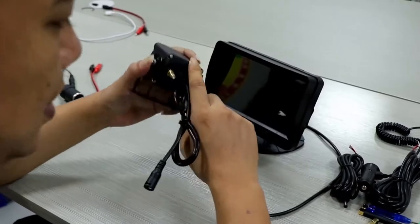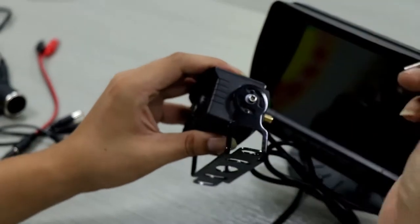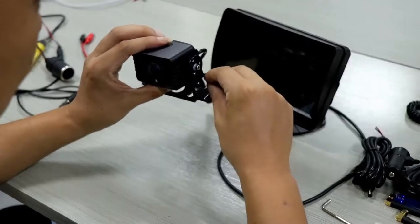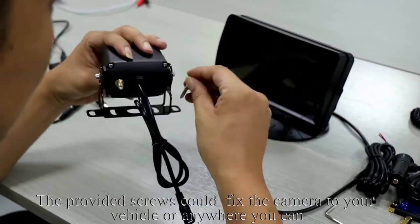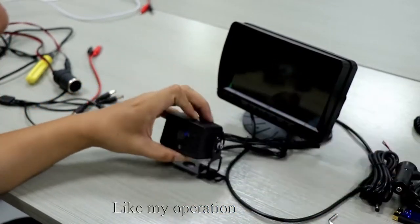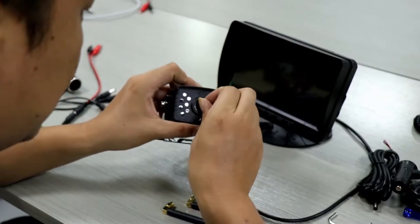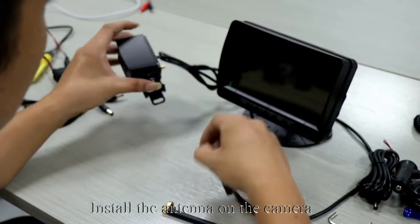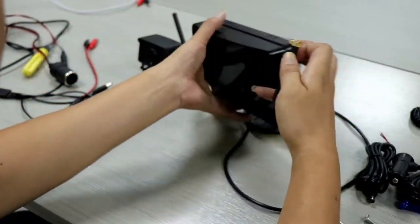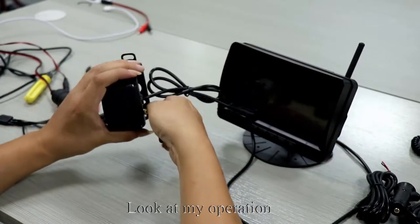Take out the camera and use the tool to loosen the screw. The bracket can be adjusted flexibly. The provided screws can fix the camera to your vehicle or anywhere you need. Tear off the protective film of the camera. Install the antenna on the camera — the antenna needs to face upwards. Now install the antenna on the monitor as well.